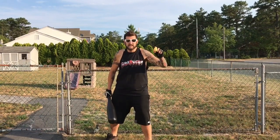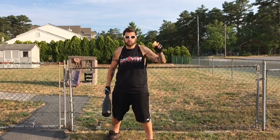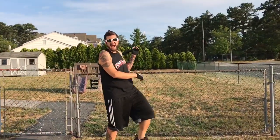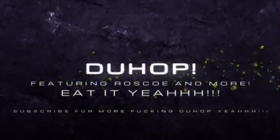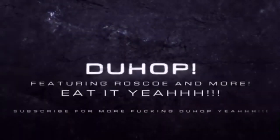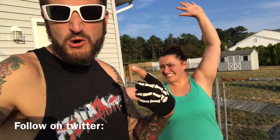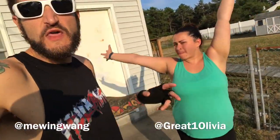Hi, I'm DoHop. Welcome to the DoHop Show. This is Rotten Egg Baseball. Yeah! DoHop, you're the most electrifying man on YouTube Entertainment, hanging out today with the great one, Olivia.